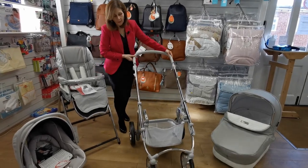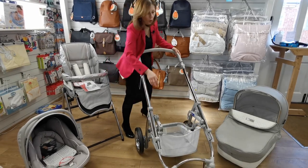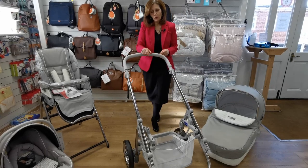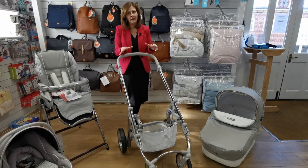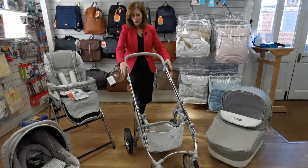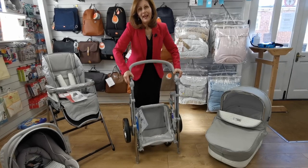Just before I fold it up, I want to show you on the back — there are two catches. If you press these they will lock your wheels, and it's very easy to do. So if you're going off maybe on all-terrain surfaces or uneven ground, it's very easy to lock your wheels without having to touch them if they've got a bit muddy. When you want to fold the chassis, there are two little catches here — you literally press on this and look how easily it folds up.